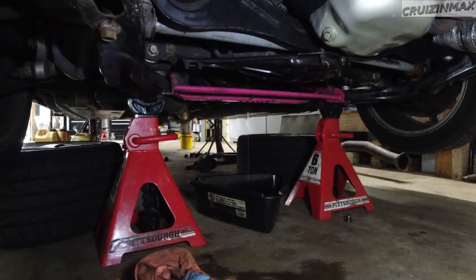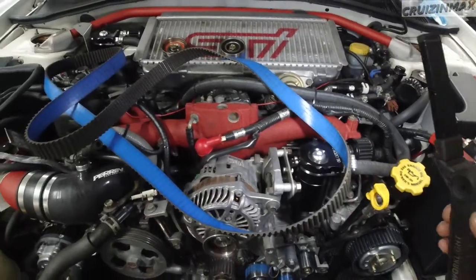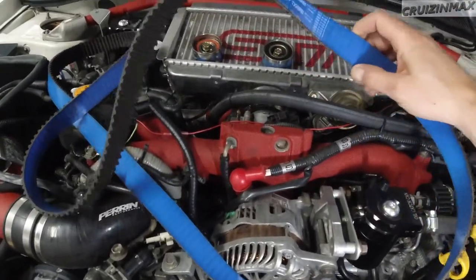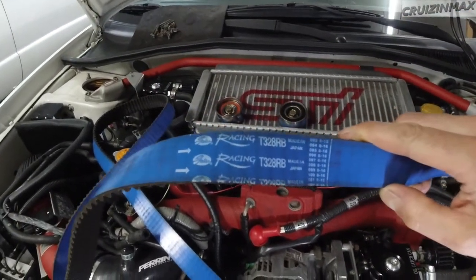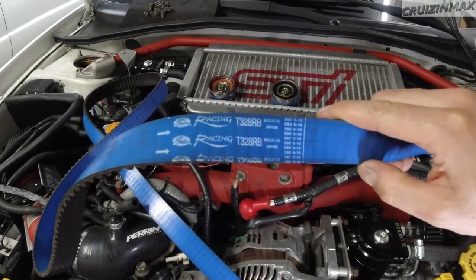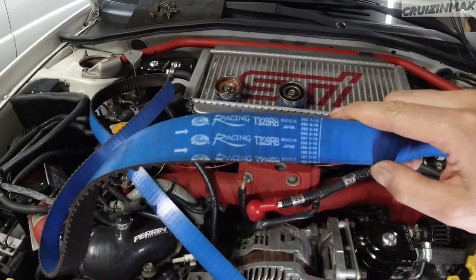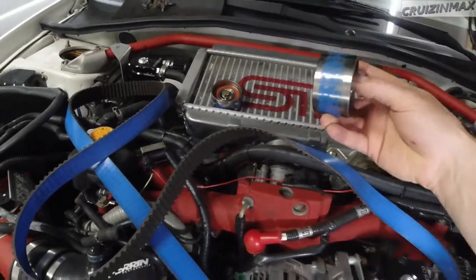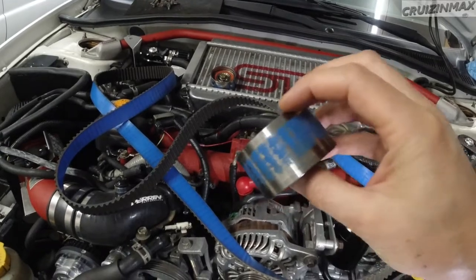That's the noise in case you're wondering. So that's the belt — the racing T32-8RB made in Japan timing belt by Gates. And look what it did to the pulleys.